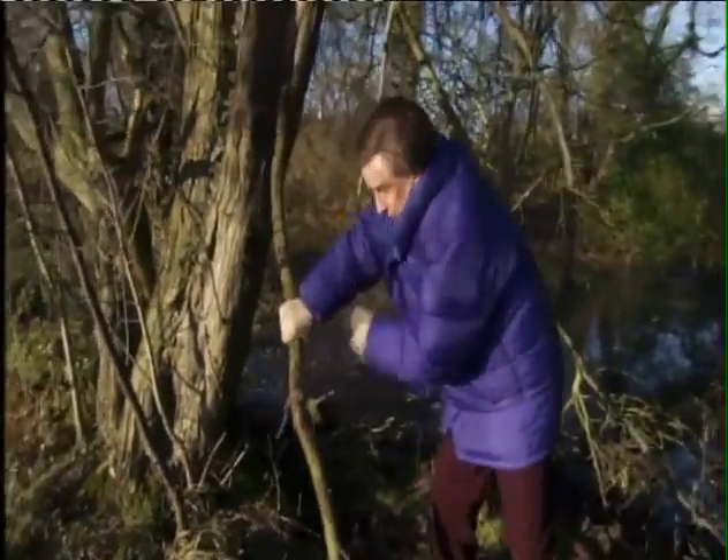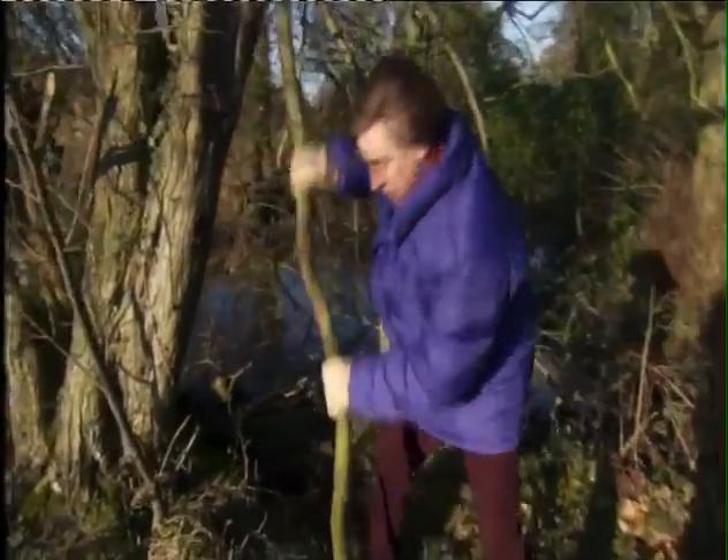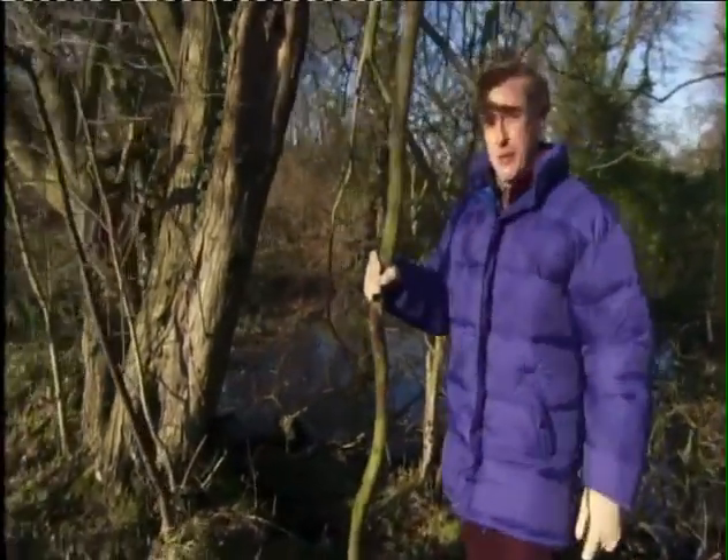Just snap away the excess branches. Very simple. That was a bit too big — makes me look like Moses. I don't want that.